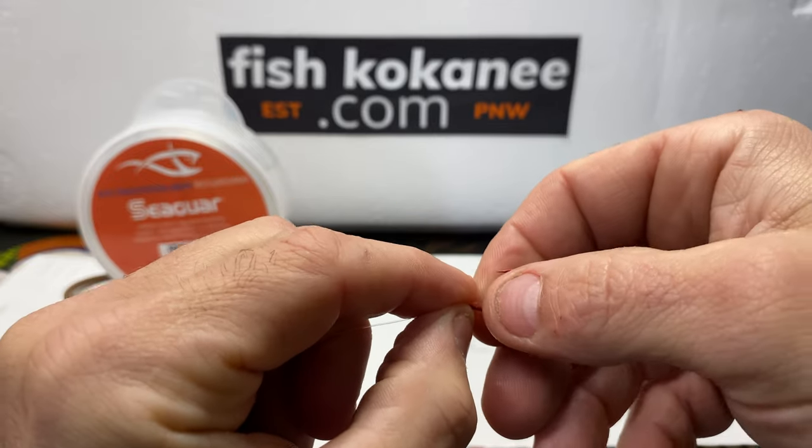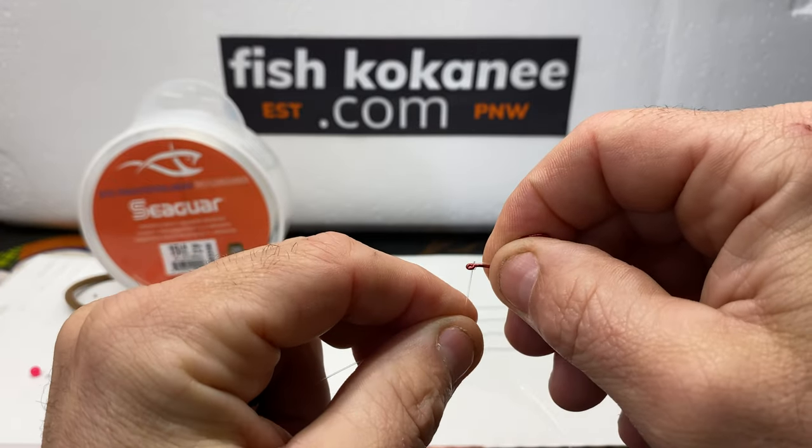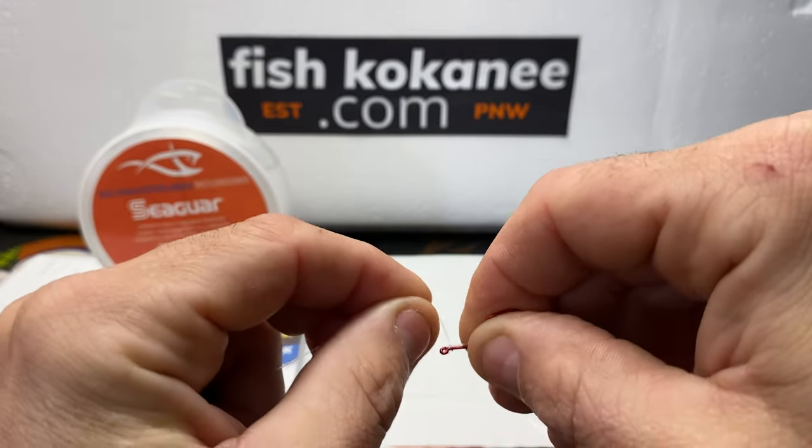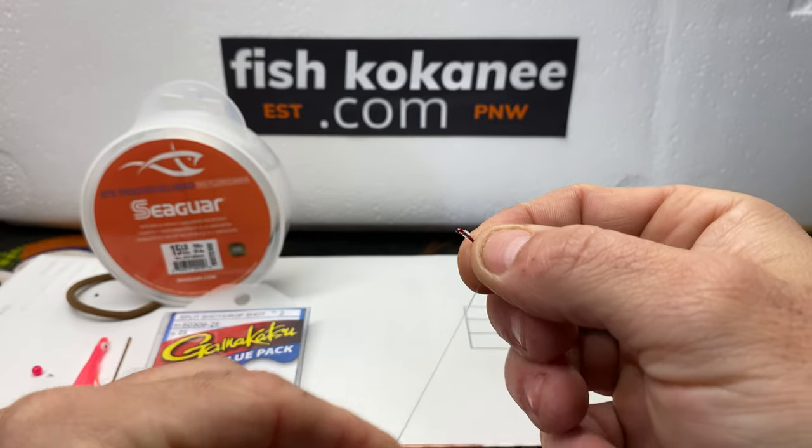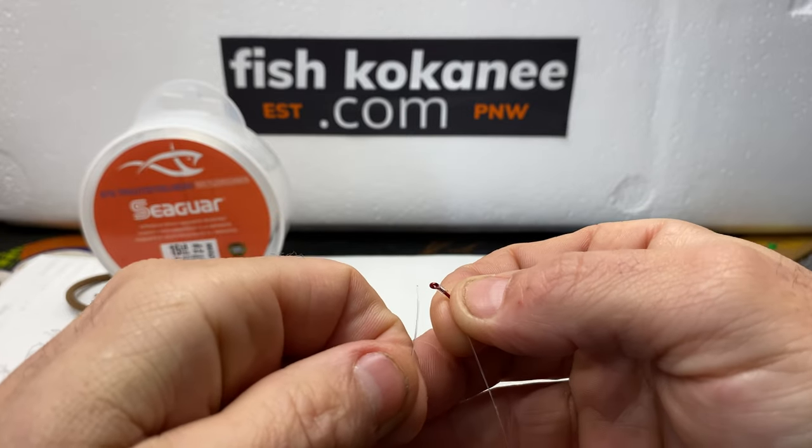Through the loop, pinch five times around — one, two, three, four, five. Hold back through the eye.